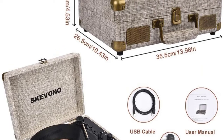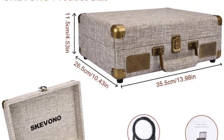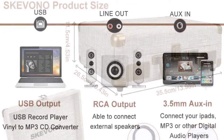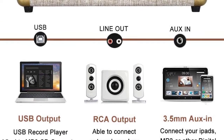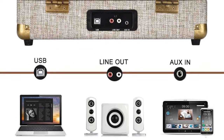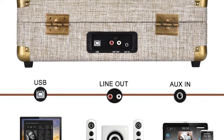It also consists of two speakers that can provide you with proper output across the audio range. With Bluetooth connectivity, 3.5mm AUX, and USB input, the connectivity options which you have are plenty. It supports vinyl to MP3 recording as well, which allows you to convert your old records. The retro briefcase style construction, along with these modern features, makes it a perfect choice.